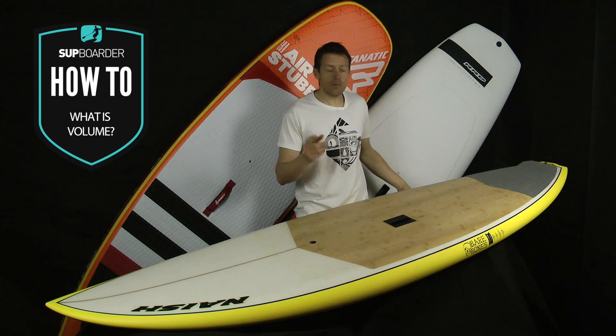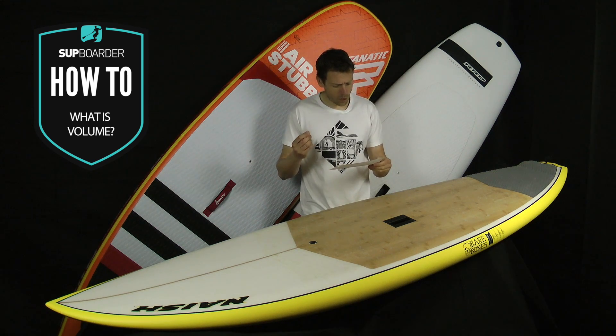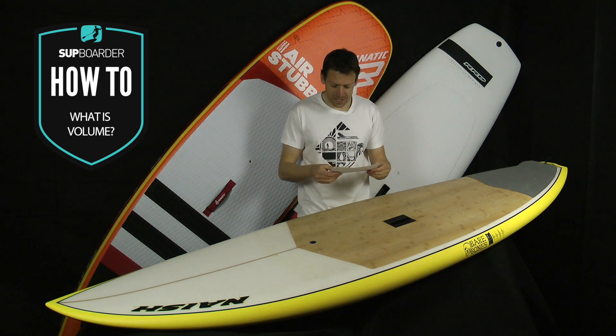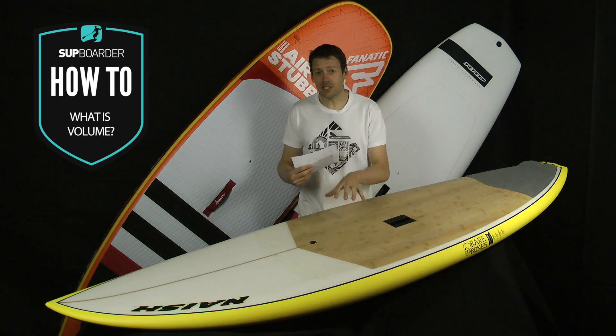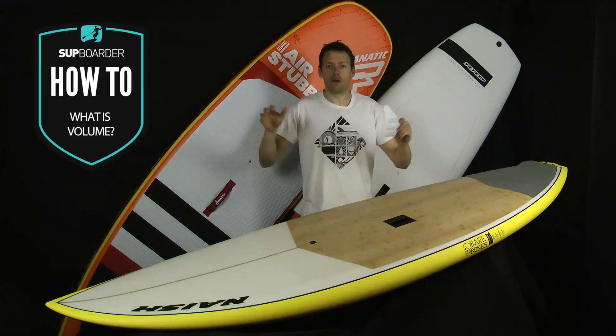So what is volume? Well, if we take the quote from Wikipedia, it says 'a book forming a part of a work series, or the amount of space that a substance or object occupies or that is enclosed within a container.' In other words, it's how much air or space is inside your board and how that affects the water when you stand on and around the board.